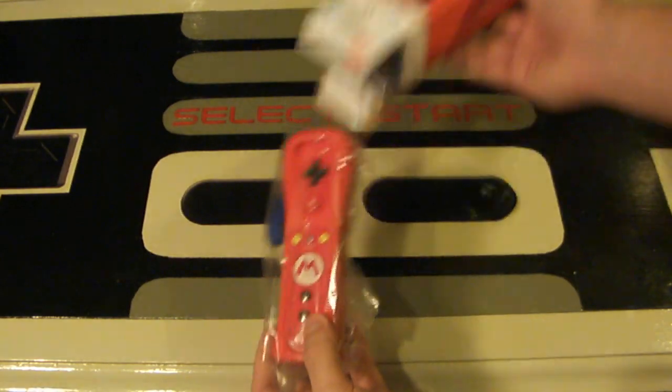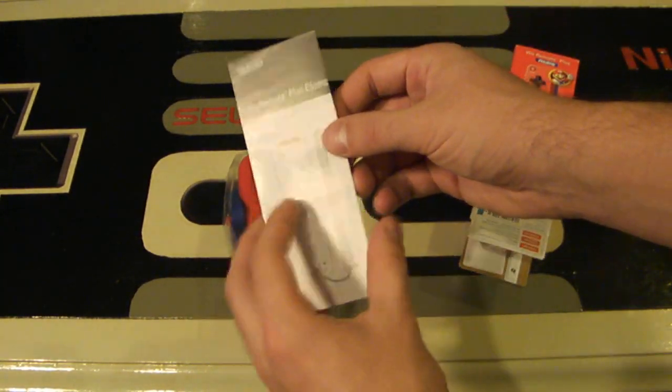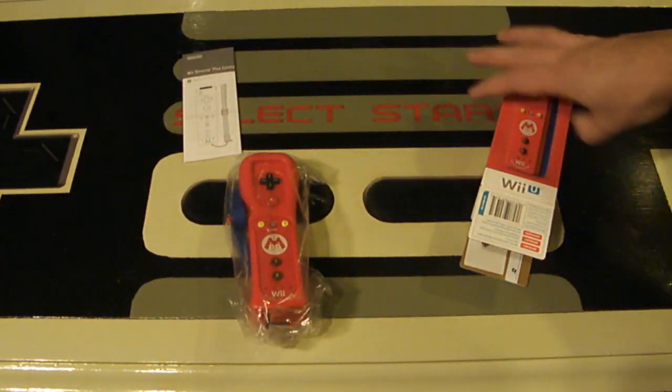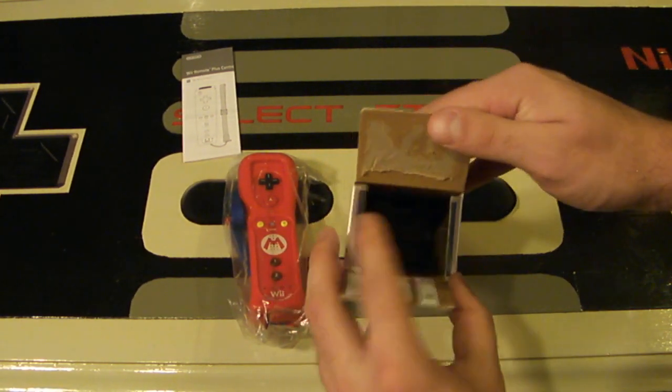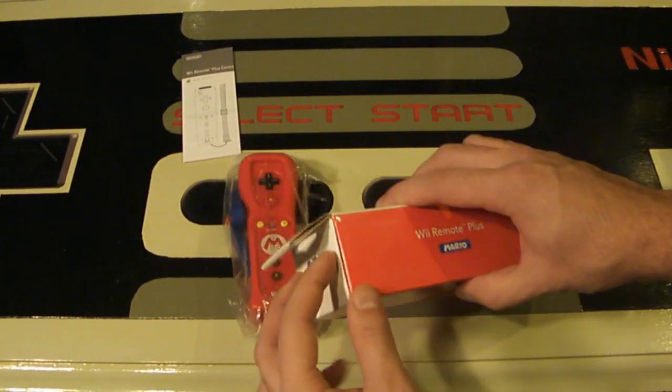Let's pull out the controller — there it is. What else comes in the box? The instructions: just a small Wii Remote Plus controller instructions insert. And there are batteries — it looks like I opened this from the wrong end, because the batteries are all the way down at the bottom. So you might want to open it from the top; just be very careful that you don't damage the box.